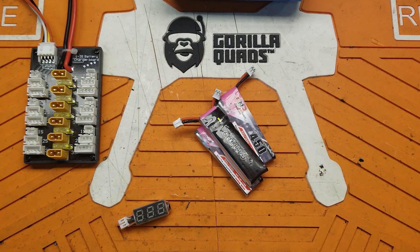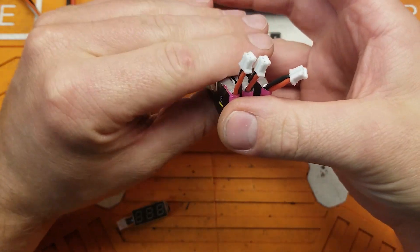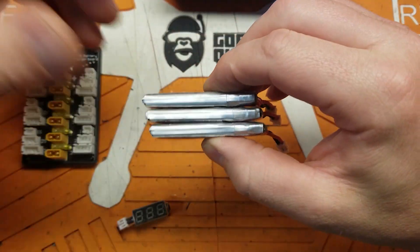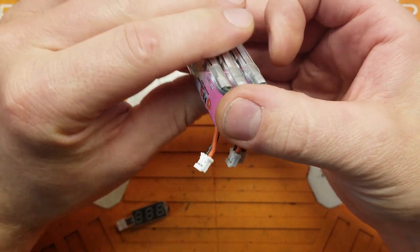Hey folks, welcome back to the channel. It's getting cold outside, and that means it's whooping season. I love flying my Tiny Hawk. We had our first race with our local multi-GP chapter, and everybody's like, 'Oh man, my batteries are charged from the last time we flew, which was last spring.'